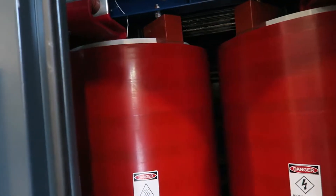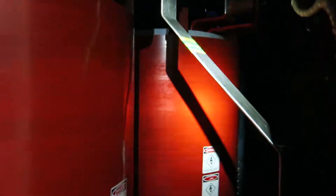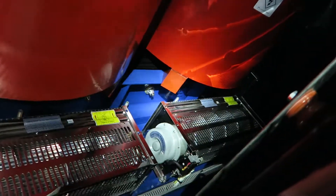These are the cast coils. Those are the cooling fans.